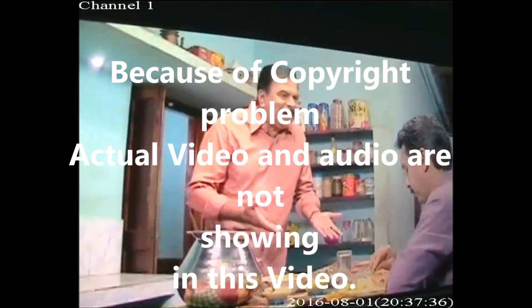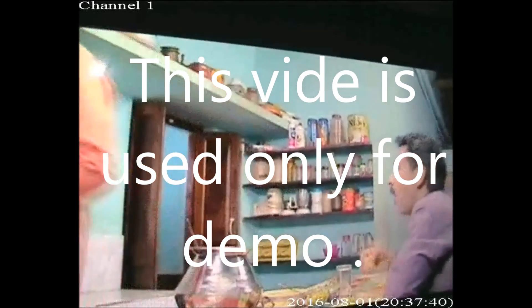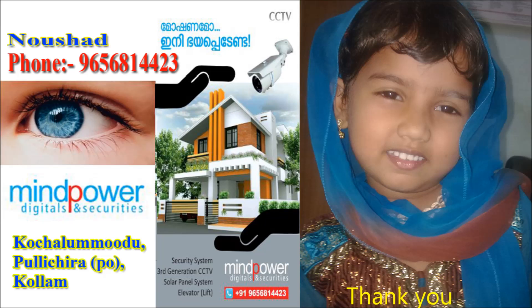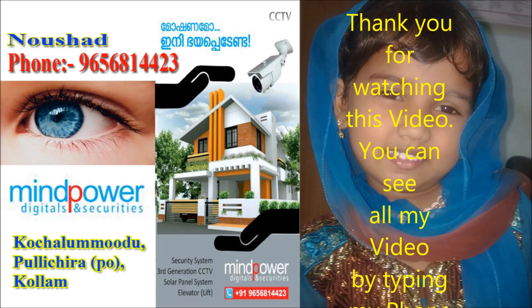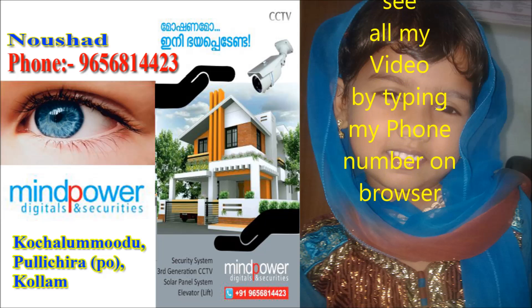The video I am showing here is a dummy due to copyright of the original content, so I am not showing the original picture. If anyone needs to contact me, call at my phone number shown on the screen. Thank you very much for watching my video.